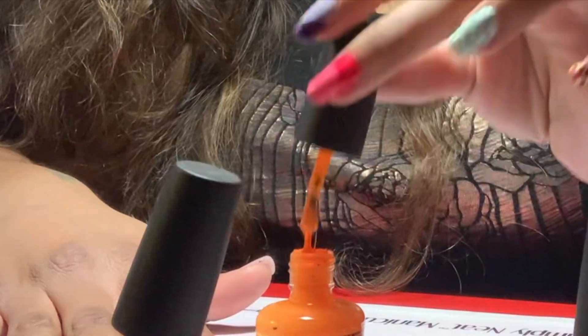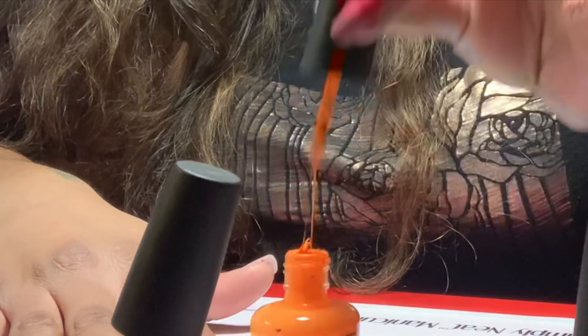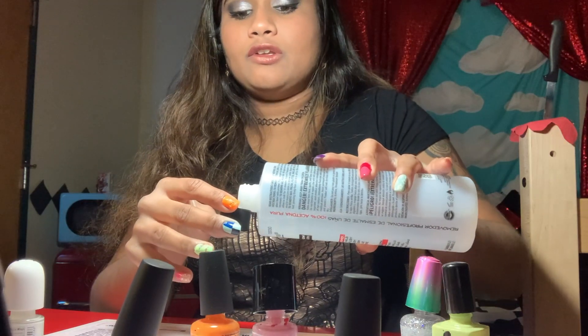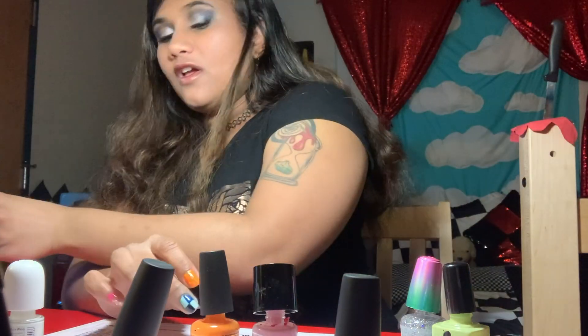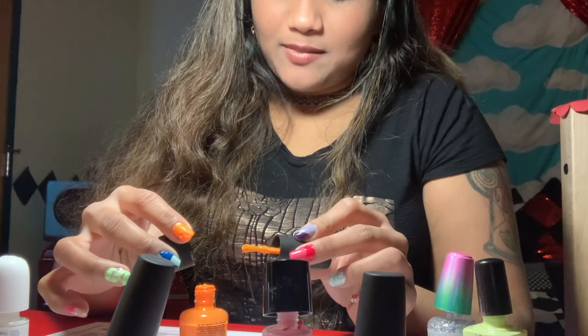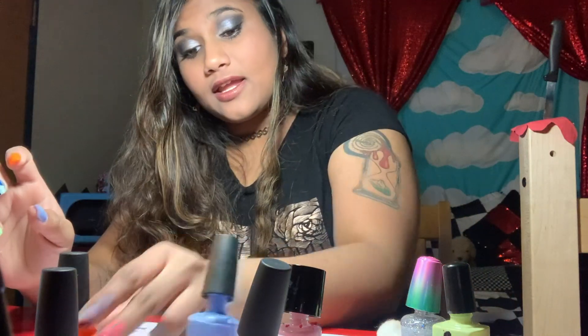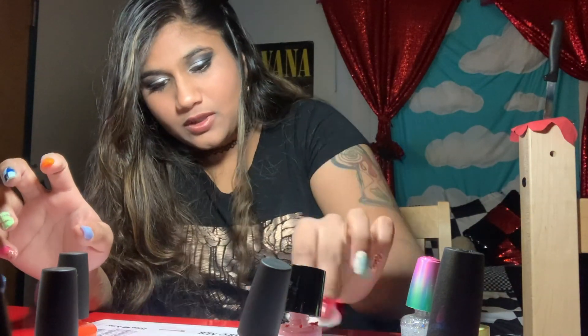Next we're going to show you how to create a dry brush design. Begin by painting your nail with a light orange polish. Take a medium orange polish and wipe the majority of the polish off of it. Then use a coral polish and wipe off the brush. I know you're not supposed to do this — I know it's bad for the polish but I don't think this one can get any worse, so I'm gonna do it. The thing I'm trying to figure out is whether the strokes of the dry brush are vertical or horizontal, or both, or diagonal.